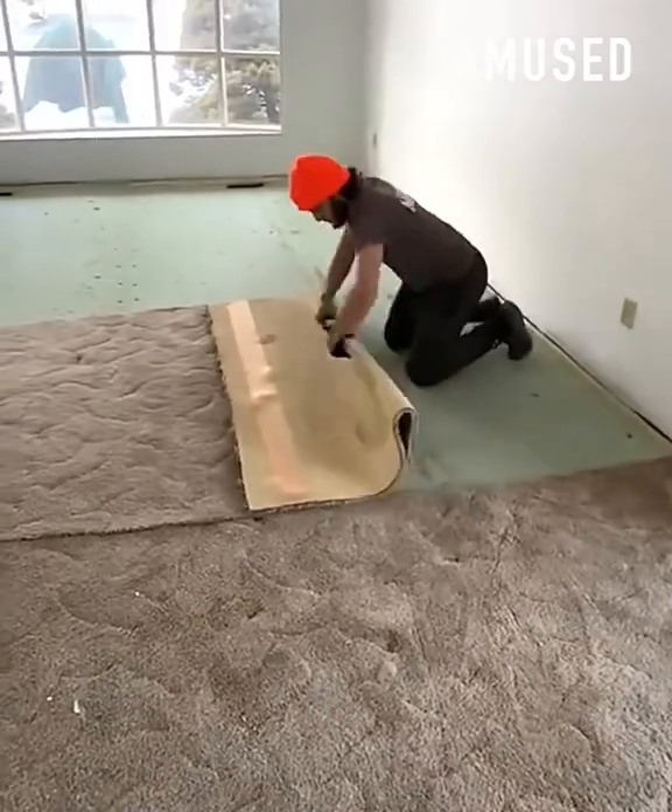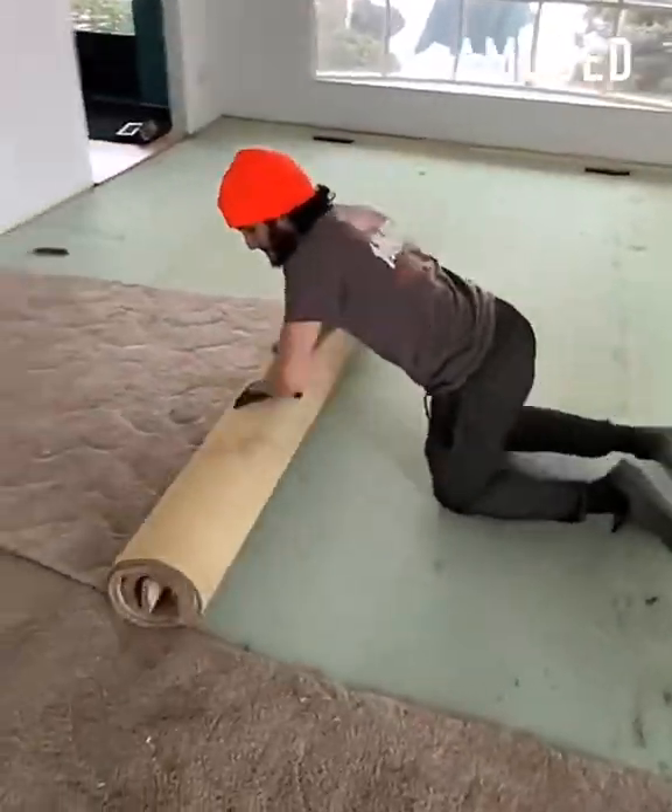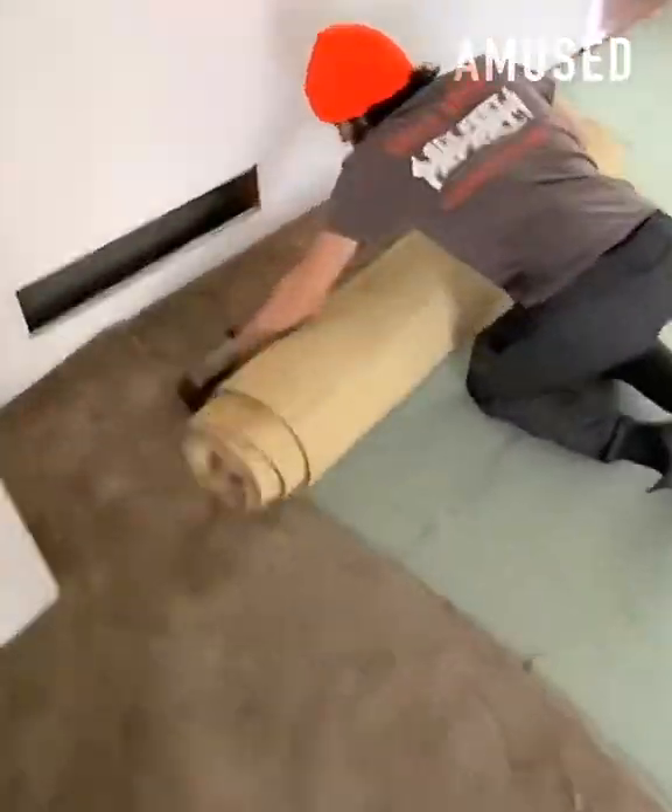Old carpet is stripped away by making incisions and folding it in on itself to create a handle for easy removal.